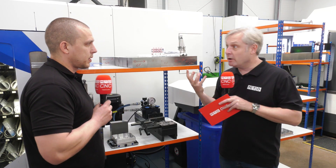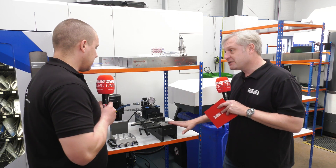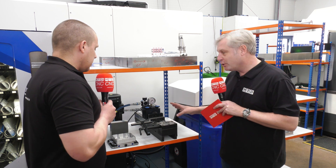So you can use it all around the workshop, essentially? We use them all around the workshop — all the machines, pretty much. So if someone hasn't seen this system, this is a starting point, I assume. Talk us through what happens here.